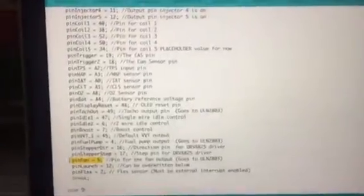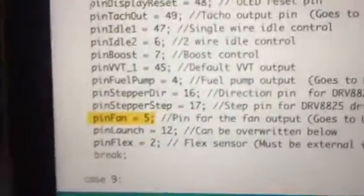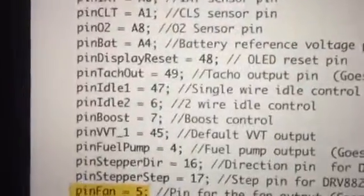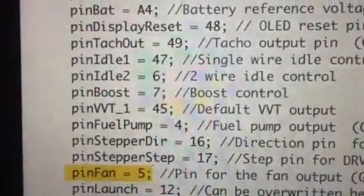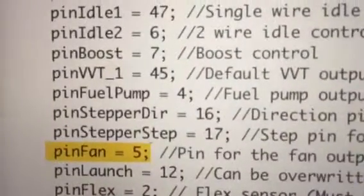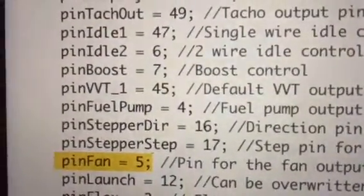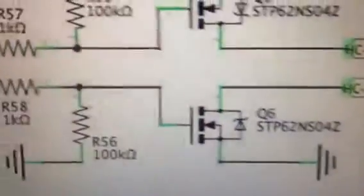In utils.ino in case 3 — I'm on case 9 — I've changed pin fan to five, as you can see it's highlighted. I've changed VVT1 to pin 45 and fuel pump to pin 4 — I've switched those two pins basically. Then I've taken pin idle 1 to 47 and pin five open fan to five, so I've swapped those two. If you look at the schematic, digital 5 at the bottom connects through Q6 — which is correct — and I've verified that with a continuity tester.